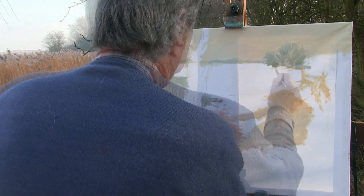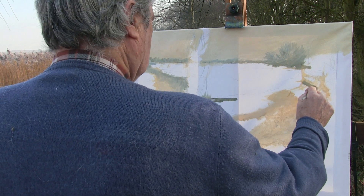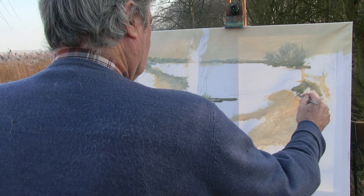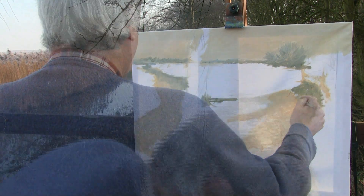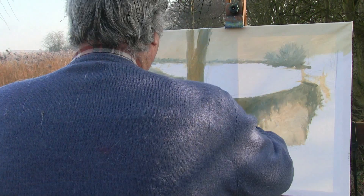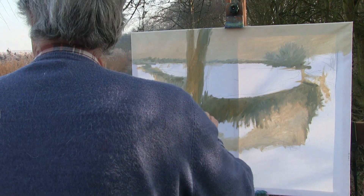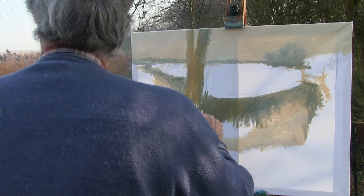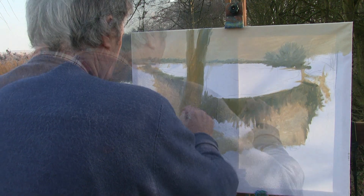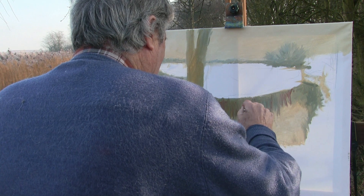I'm working fairly tonally at the moment, painting fairly muted colours as I work up these morning greys while trying to get the sunshine in. I've got to be very rapid. My hand's cold, I know that already. Once I can get base coats on and really start to see the colours and pull them out, the tones at the moment are working. Nice morning for it.